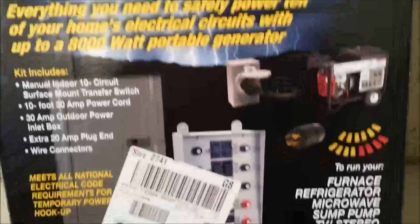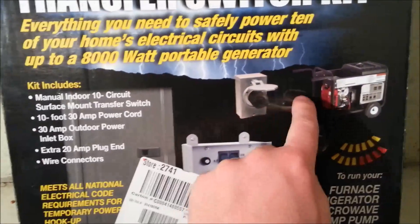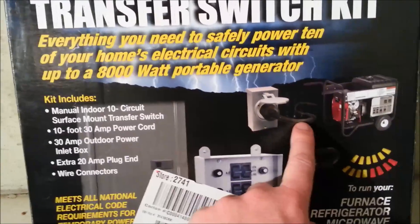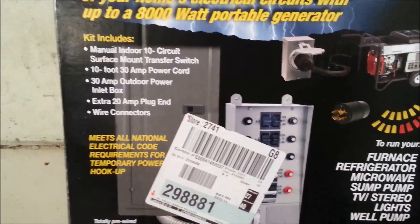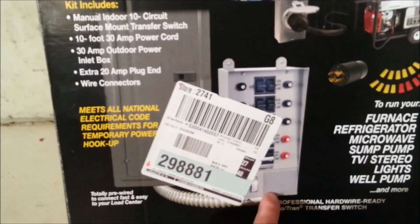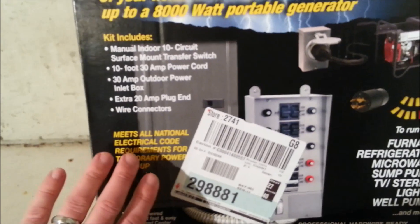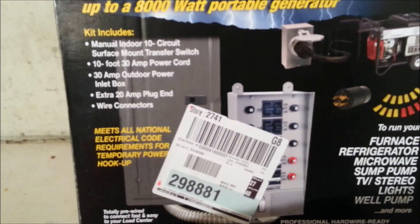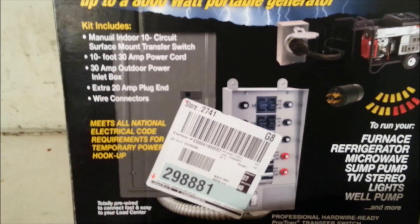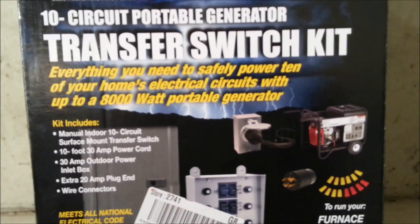The kit includes the plug that mounts on the side of the house, the cable that hooks up to the generator with the four-pin 30 amp twist lock, the actual 10-circuit transfer switch, and the electrical whip that runs between your breaker box and the transfer switch with all wires pre-bundled inside. It also includes all the wire nuts you need. There's really only one piece of wire you need to purchase separately. It's an excellent product I'd highly recommend for anyone looking for backup power for their home.